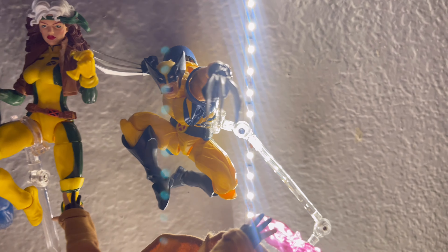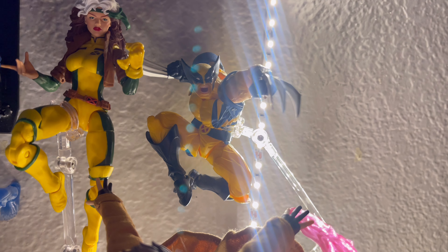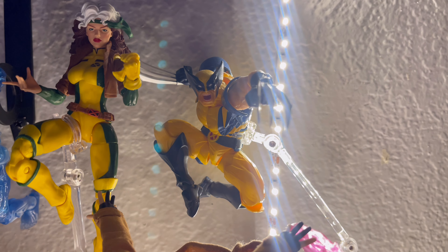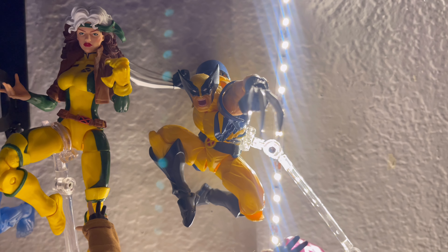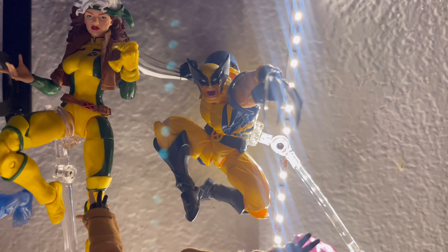Next up we have a Revoltek Wolverine. This figure is not Marvel Legends. This figure has really good articulation, I really love it. He is awesome — he has really cool face plates and stuff, so I really like this figure.